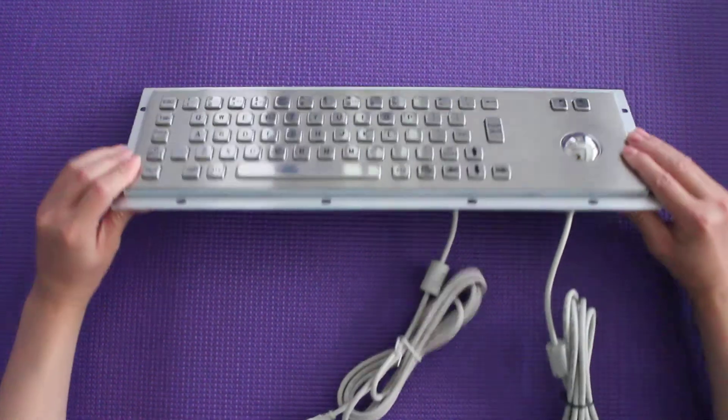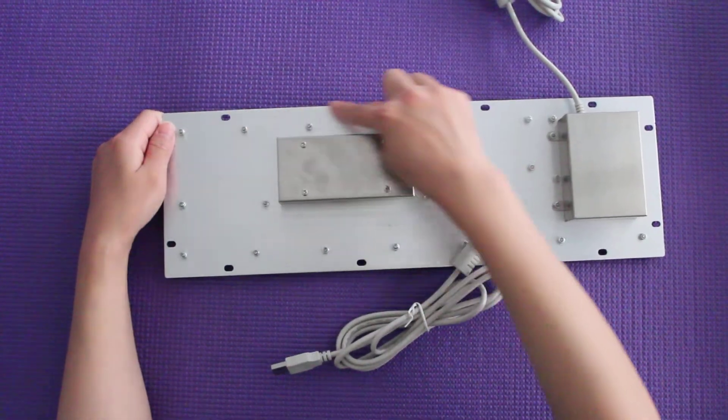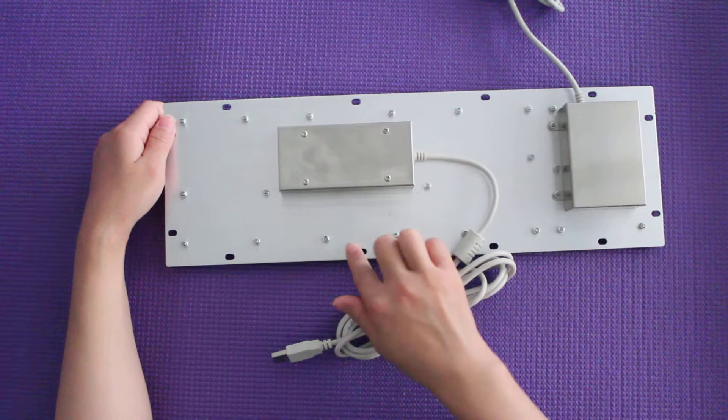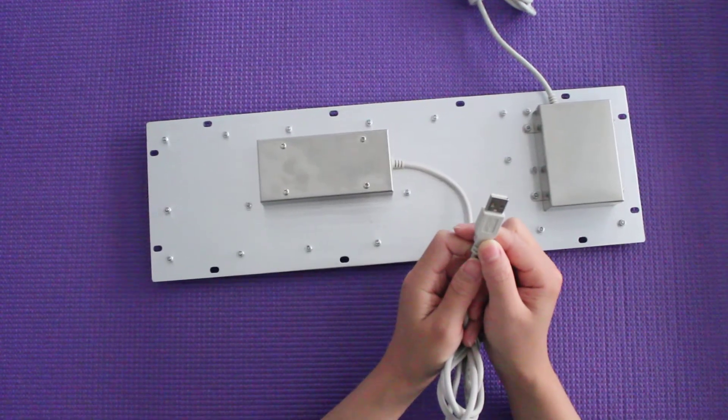Next, the installation: you can put your screw into the hover panel and then link the USB port to your equipment. That's okay. Thank you.